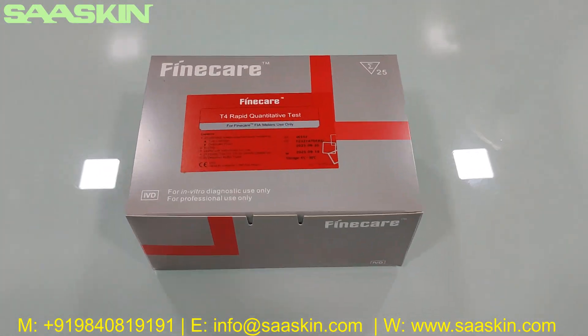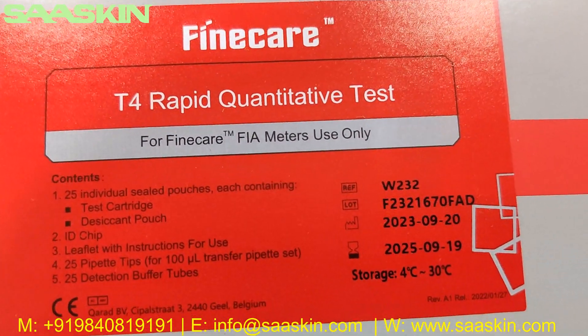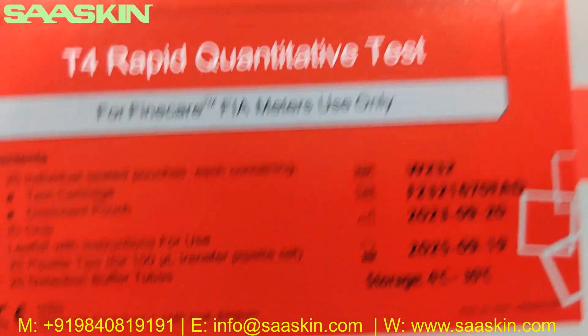Hello everybody, today we are going to see the unboxing of Unfo Fine Care T4 Rabbit Quantitative Test. It says Fine Care T4 Rabbit Quantitative Test, to be used in the Fine Care Fluorimeters only.